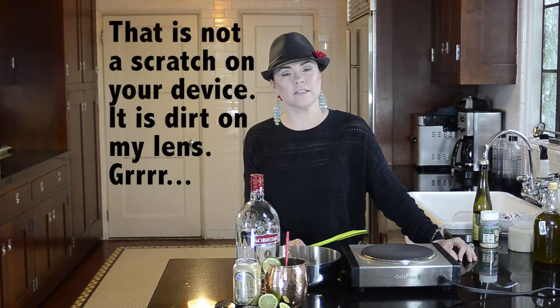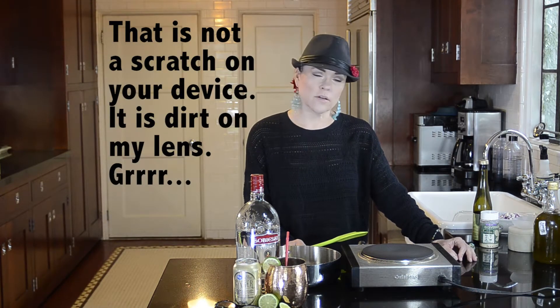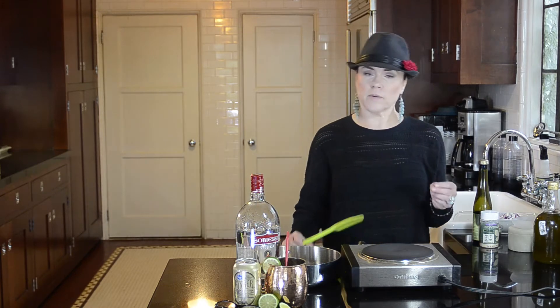Hello and welcome to Delightful, Delicious, Delovely. My name is Christina Lise and today I'm going to be making an Indian saag paneer. Saag paneer is basically almost a pureed spinach — saag means spinach — with Indian spices and cheese. Paneer is cheese.